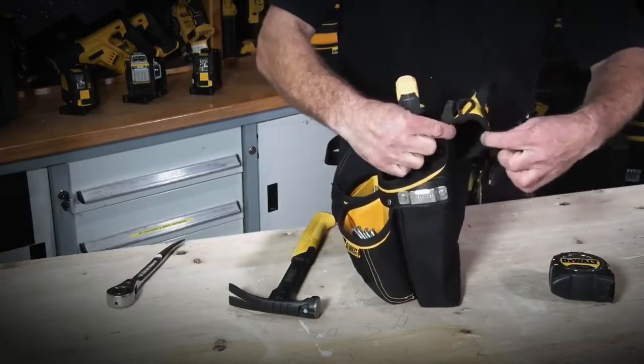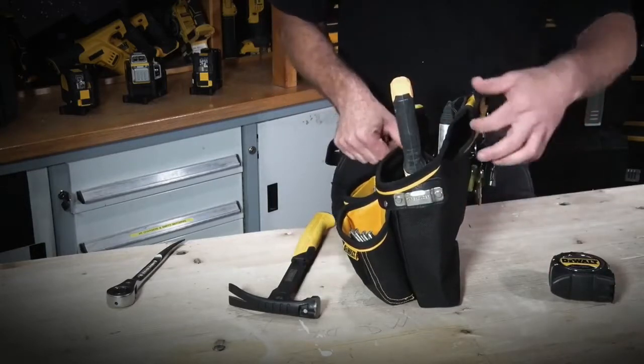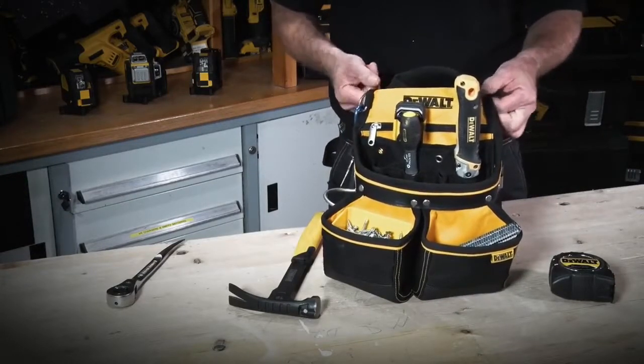It also has the traditional style belt loop, which means you can put it on your existing belt or any other belt you might want to buy. So there we have the DeWalt nail pouch from the soft storage range.